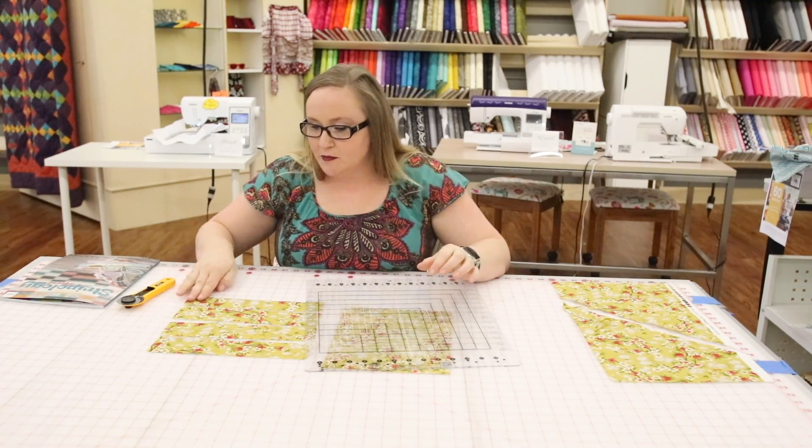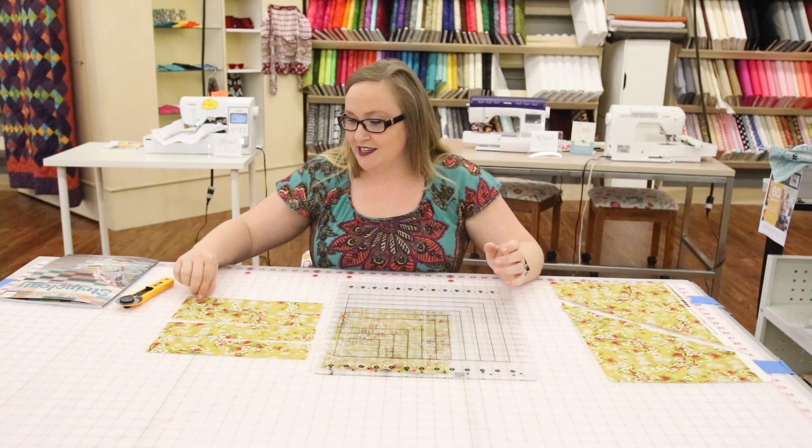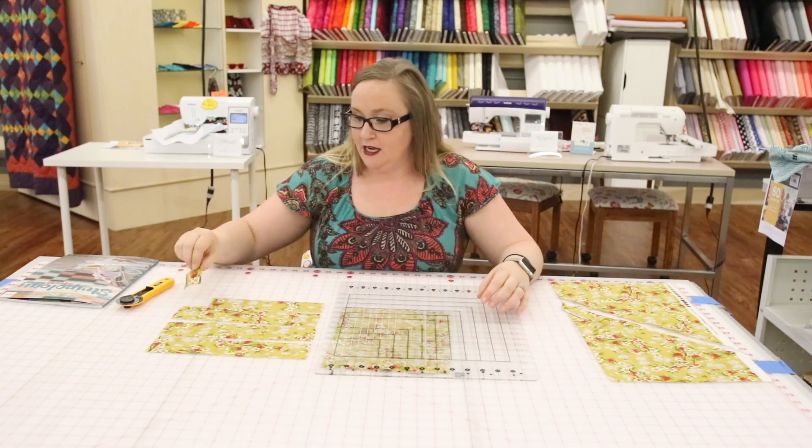So if you're not able to get to an AccuCut or you don't have two days to cut out squares, I simply cut them out within a minute.